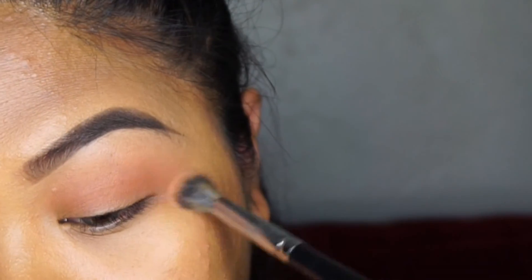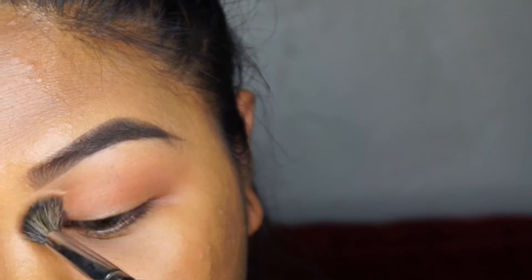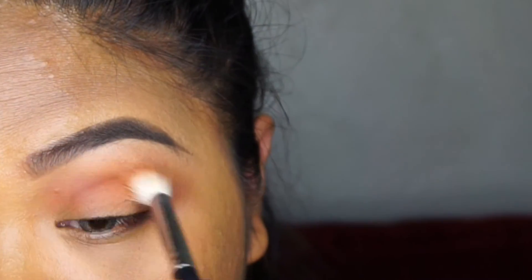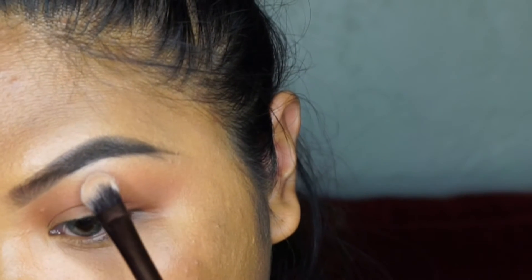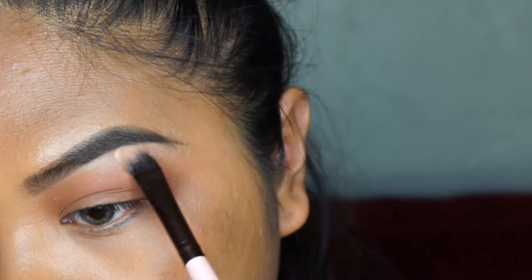One thing I didn't keep in mind was that I didn't pull the dark shade up a little bit more. Because I'm creating a new crease due to my hooded eyes, if you have hooded eyes and not a natural crease, I would take the color a little bit higher than your natural crease — because you're going to go above that and you'll end up erasing the crease area, as you'll see once I start cutting the crease.